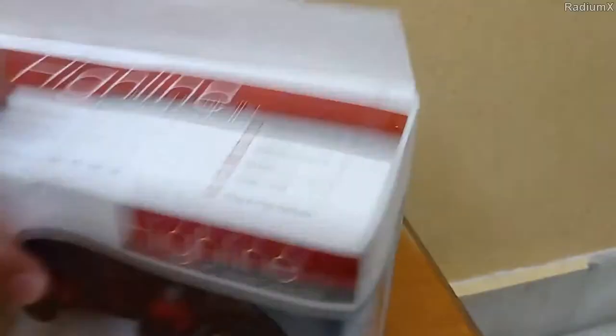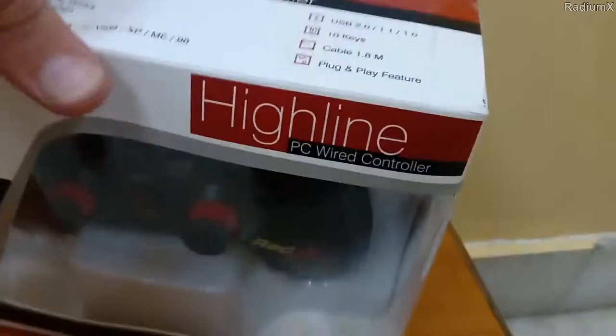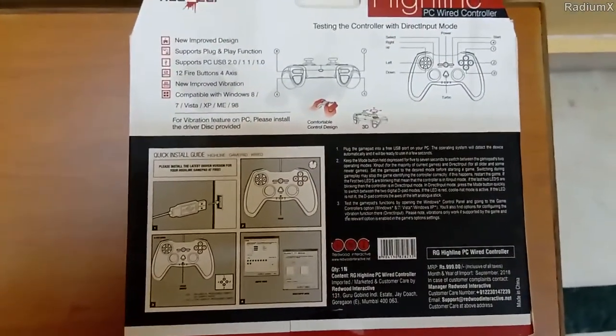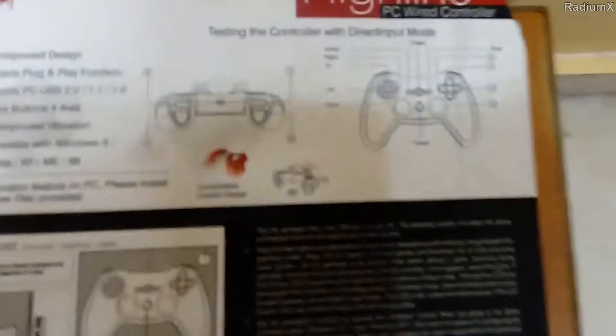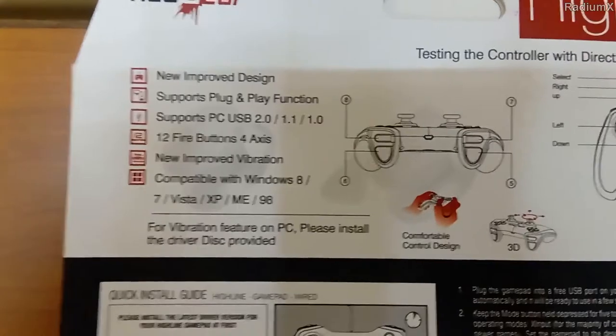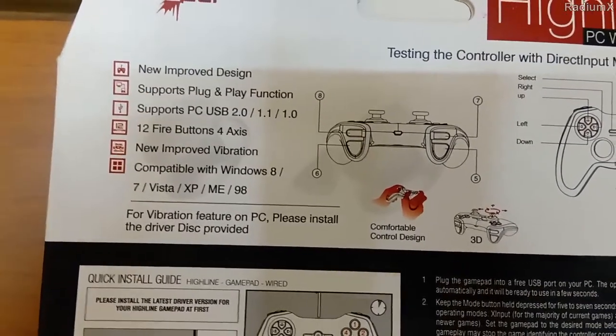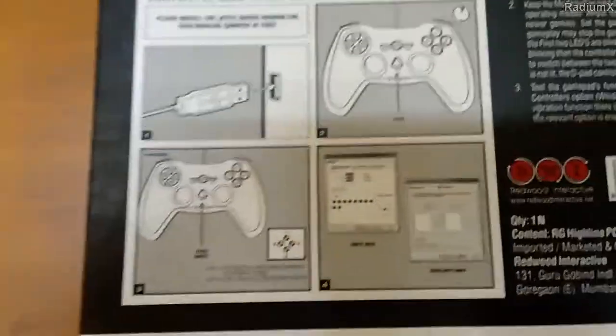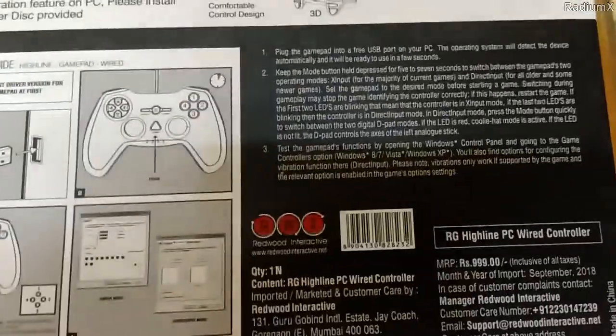If we count all the keys, they are basically 10. And this comes with a plug and play feature. Here are all the details at the back of the box — how to test the controller in direct input mode, some more instructions, and how to connect it to the PC.